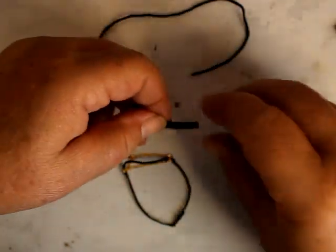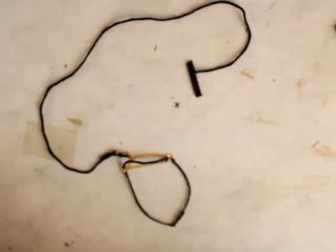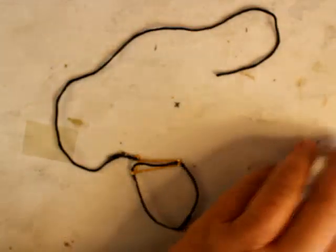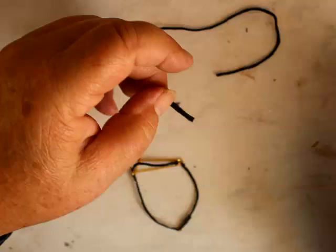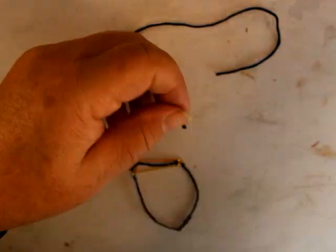Just cut a strip — is that small enough? Is that in scale? Because I did not skive it. So of course I skived it to make it thinner, and what did it do? Distorted.